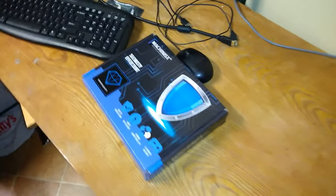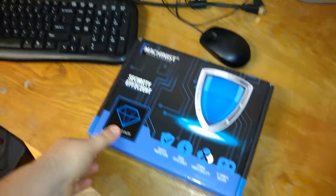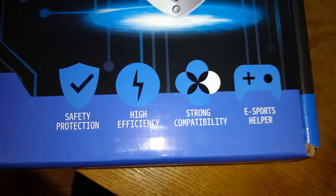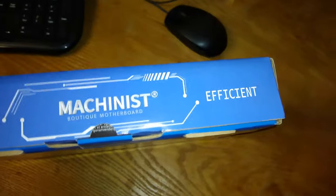I do find it kind of laughable how thin this motherboard is — it is not wide at all. Of course the box says: security efficient, safety, protection, high efficiency, strong compatibility, eSports helper. That one's very important. Nice mechanism board with security and efficient.